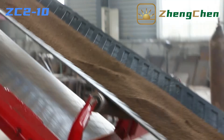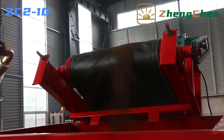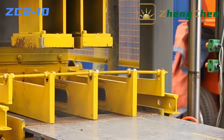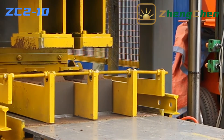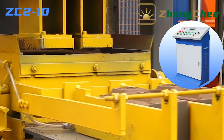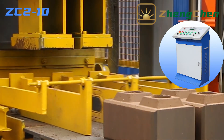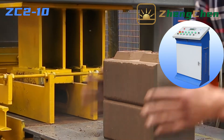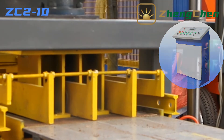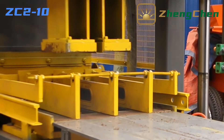We can start to produce bricks after we prepare the raw material. ZC2-10 is the smallest fully automatic interlocking brick making machine. It is equipped with a PLC control box. Production can start by pressing the start button, and it doesn't need one person to operate the PLC control box constantly, which enhances production efficiency and saves labor.